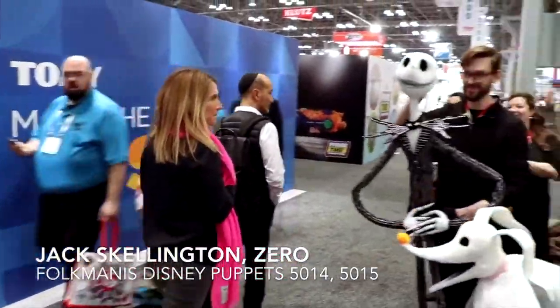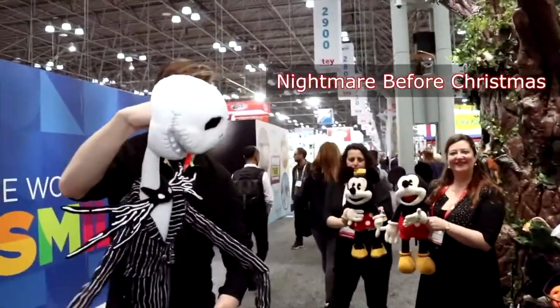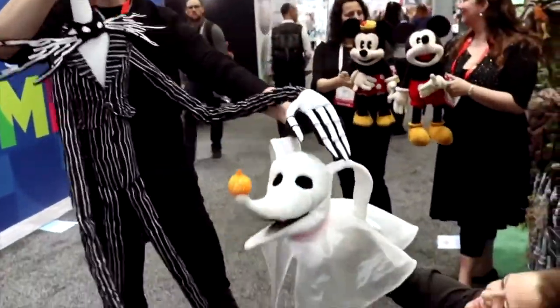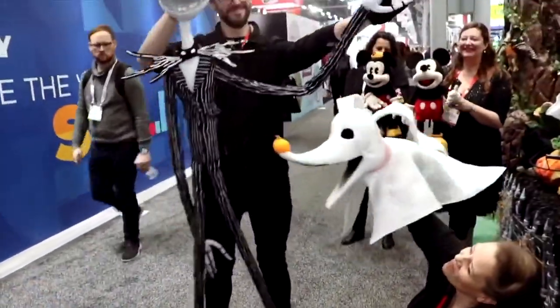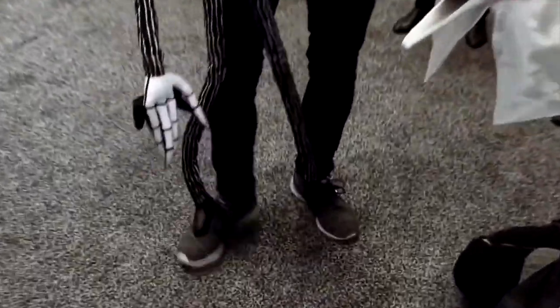We're happy to present from Tim Burton's The Nightmare Before Christmas. This is our Jack Skellington puppet. He's wearable — you strap the feet onto your shoes and put a glove on the hand.